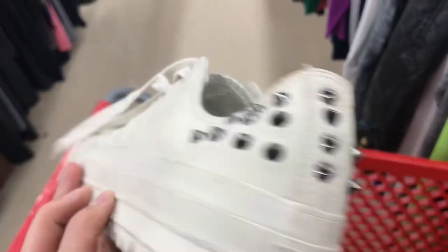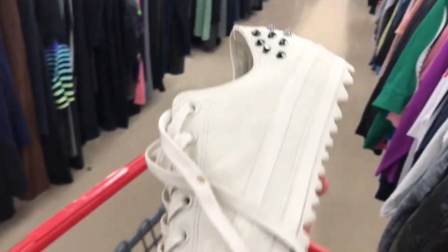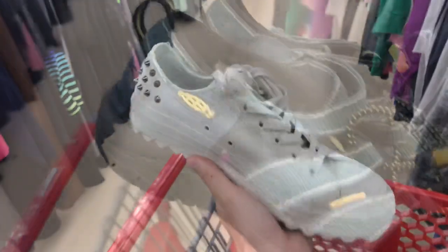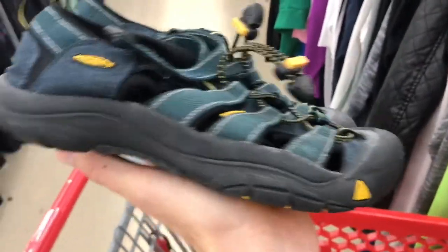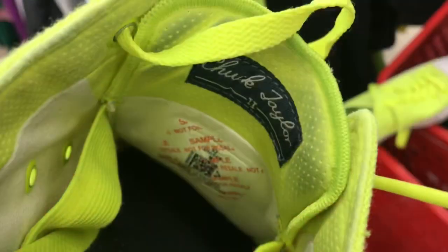Now time to look through all these and put the yeses over here. Crazy pair of Converse — studded, big soles, condition is good, plenty of life left — this is a yes. Another pair of Keen sandals — always make sure all the strappings are functioning, everything is good, and there's plenty of tread left — these are another yes.